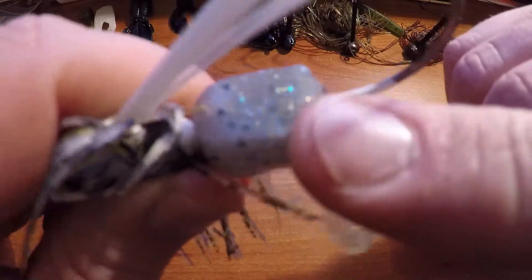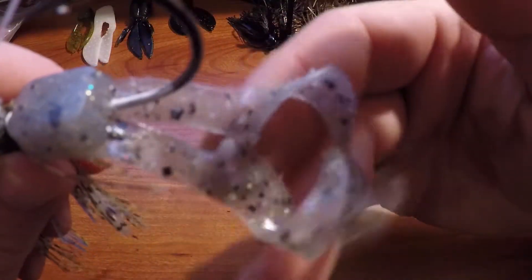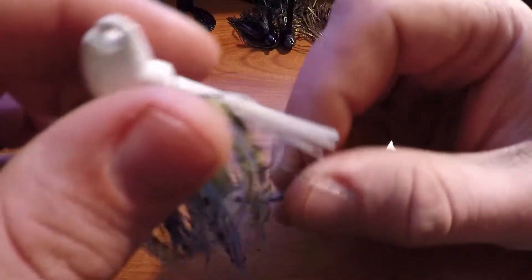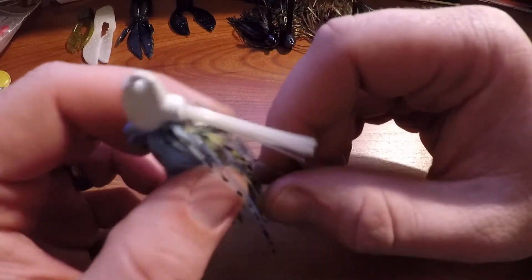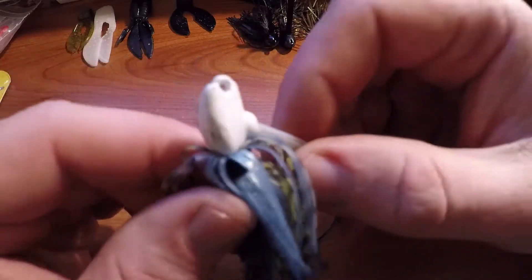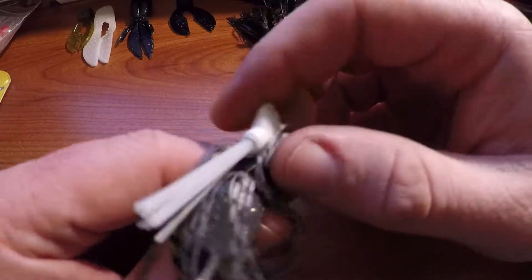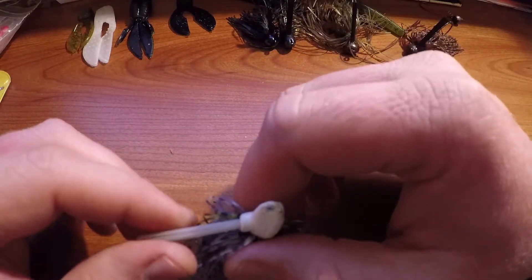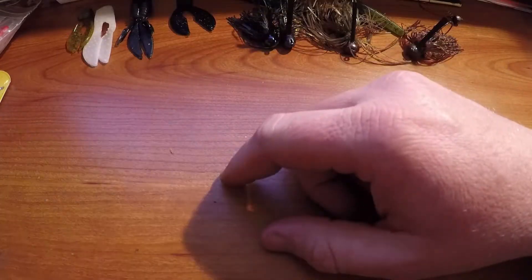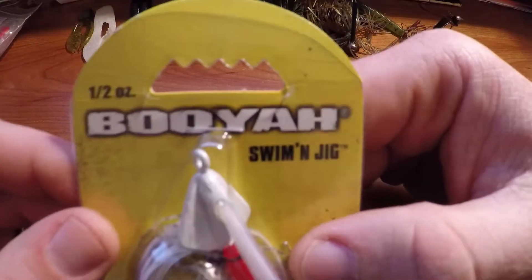The trailer I like to use on swim jigs is a chunk-style trailer with curly cue deals that let it wiggle through the water better. It's designed to imitate bluegill, shad, and baitfish. These jigs are best used around light cover — swimming on top of grass or through light cover, kind of like a spinnerbait or a real shallow crankbait.